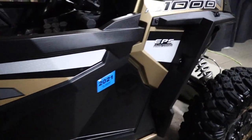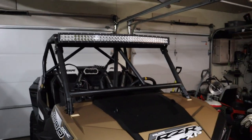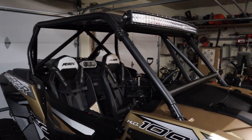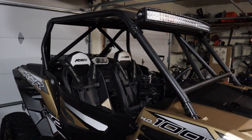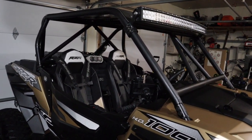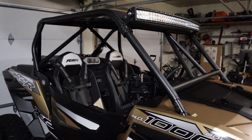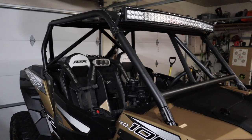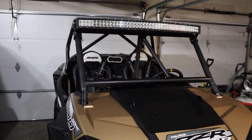I went with a UTV Wolfpack cage — it's their ultra short flat-top, nothing fancy. I did have them add bars in the front. I have a tubing bender and I've built cages for Jeeps, but without a jig I decided I want something that I know is safe, built by guys that race these machines. Funny enough, I feel like the cage actually made a difference to the handling because of how much stiffer it is — it feels like I'm using the suspension to its maximum potential.